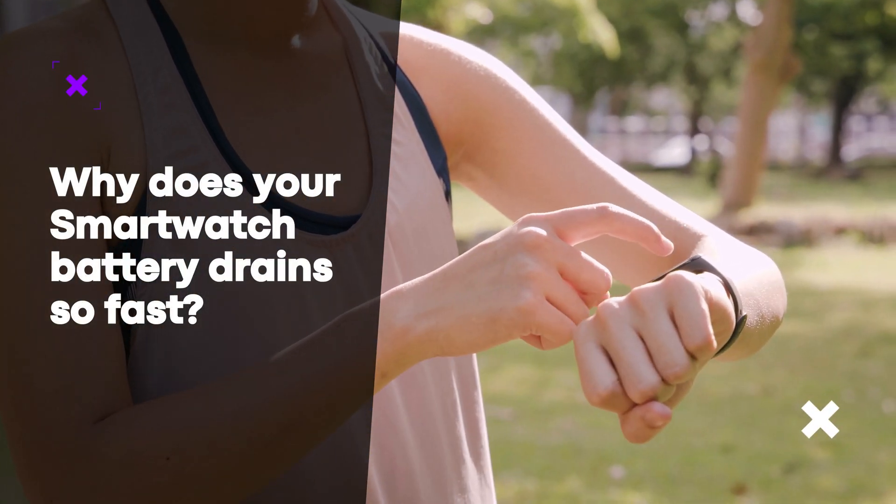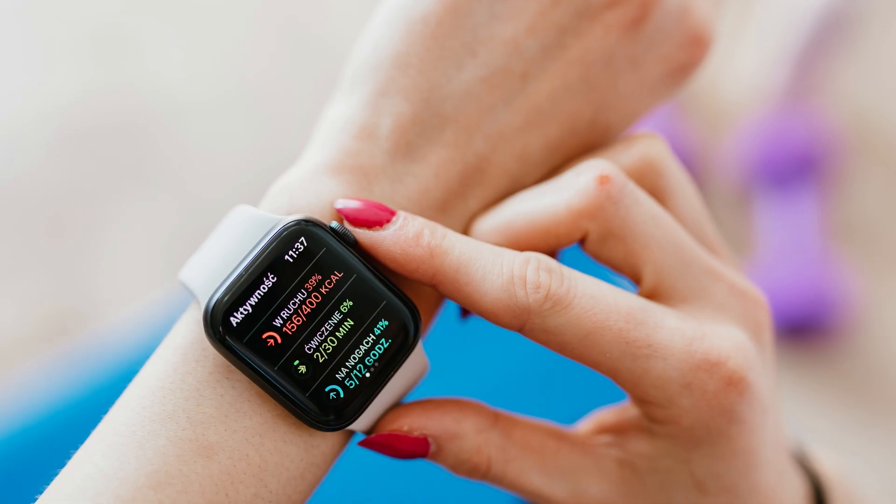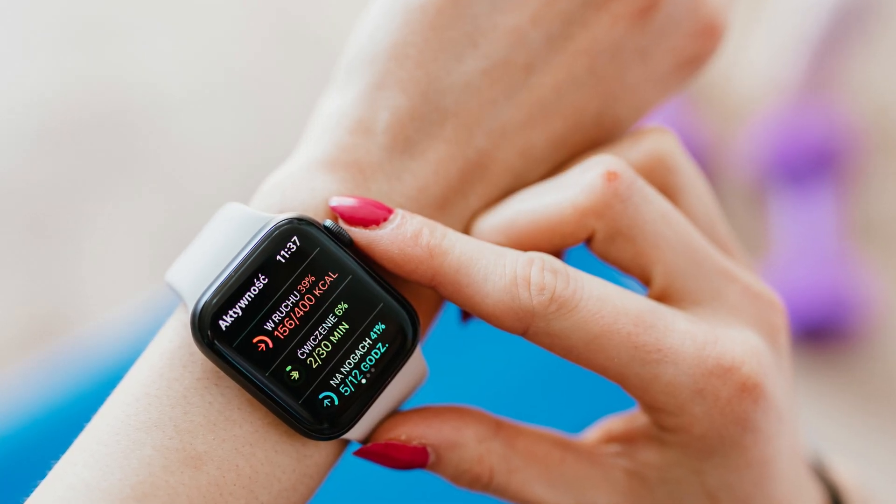Why does your smartwatch battery drain so fast? Here are a few possible reasons why your smartwatch battery may be draining faster than expected.